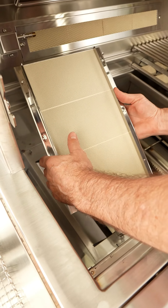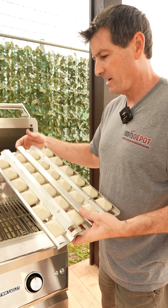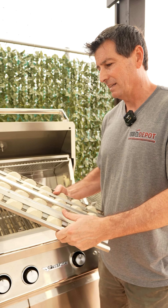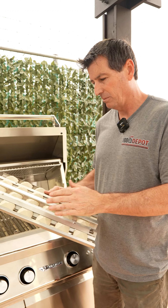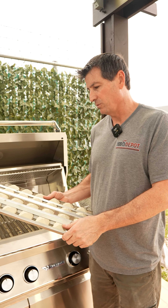The next part that most commonly needs to be replaced will be the briquette tray. We want to make sure it's solid — no cracks, not falling apart. It can be a little bit dirty, but just make sure it's intact to give you that heat distribution that you would need.